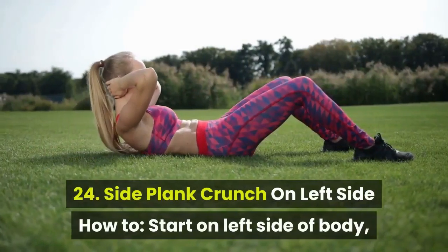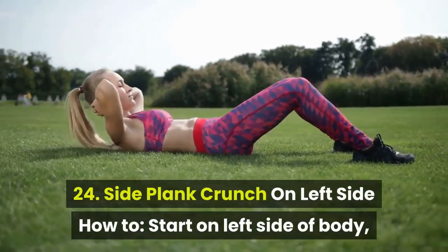24. Side Plank Crunch on Left Side. How to: start on left side of body.